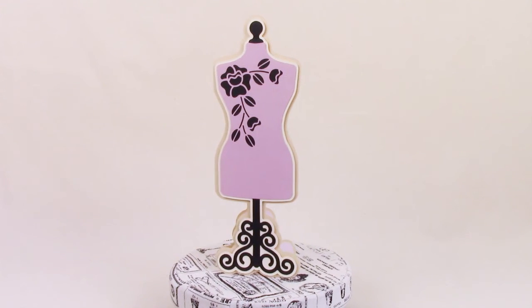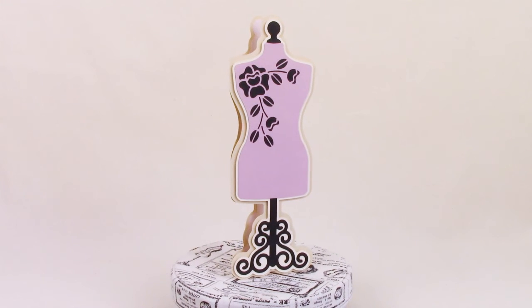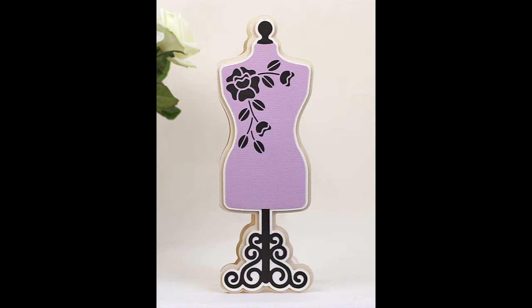Moving on to the tailor's dummy card — this is a tall, elegant card. It stands at 11 inches tall and of course all the cards come with their own envelopes.